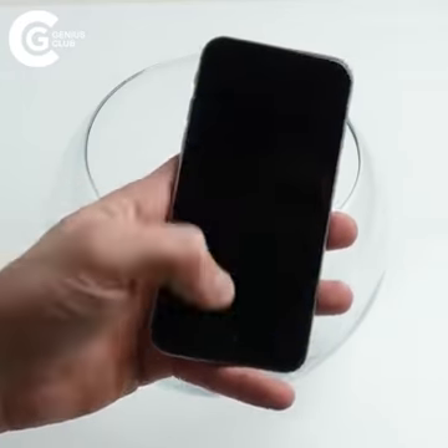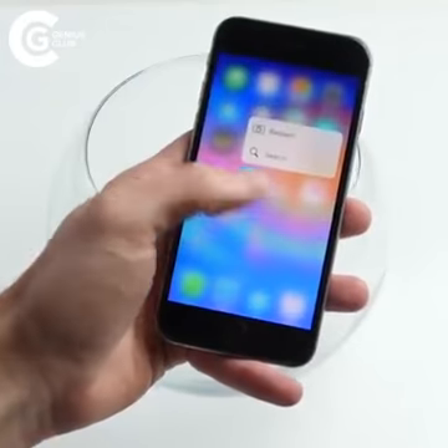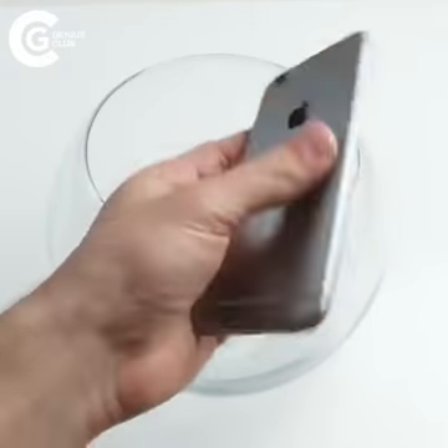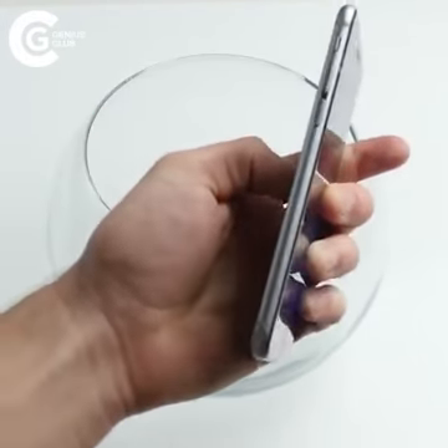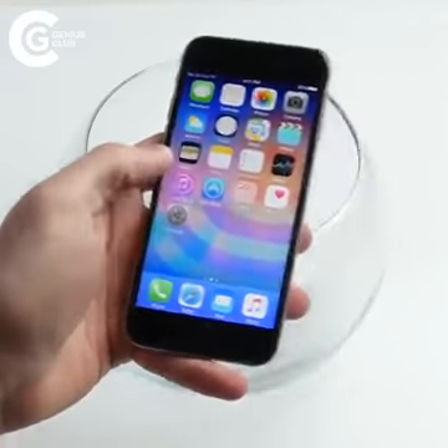What is up guys, TechRex here. In this video I've got a fully working iPhone 6s. As you can see, there are no scratches on it, everything is fully working, and we're going to be doing something really cool.